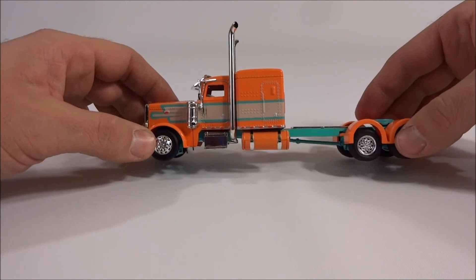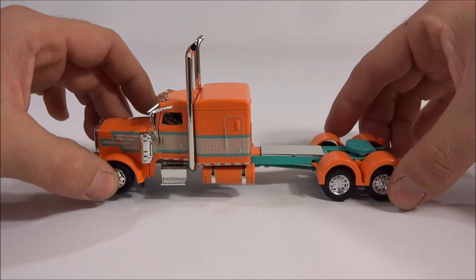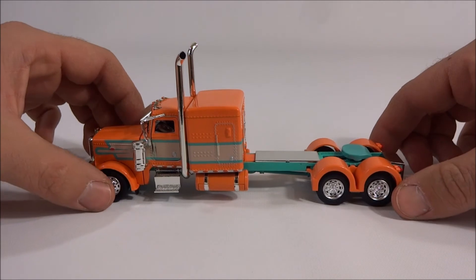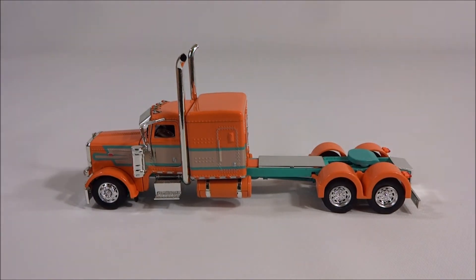It's just a good looking truck. I don't know why Tonkin has to make these in 1/53rd scale — not to beat a dead horse, but come on, you're killing me. Anyway, that's this truck in a nutshell.